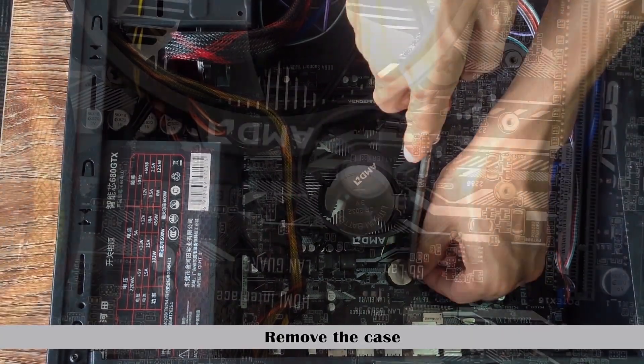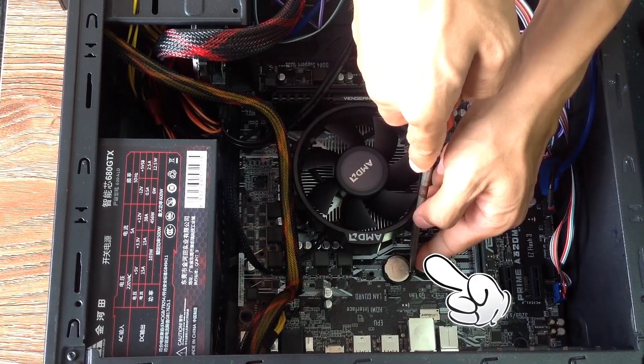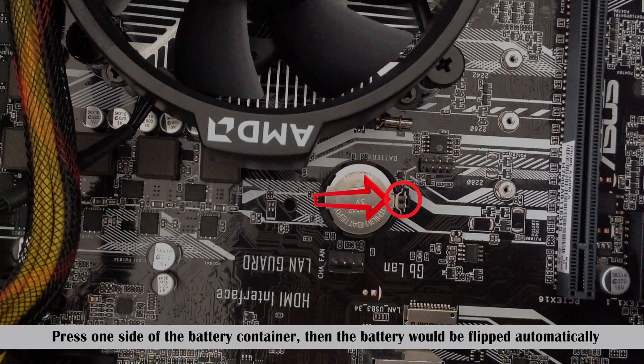Remove the case. Find the CMOS battery on the motherboard. Press one side of the battery container, then the battery will be flipped out automatically.